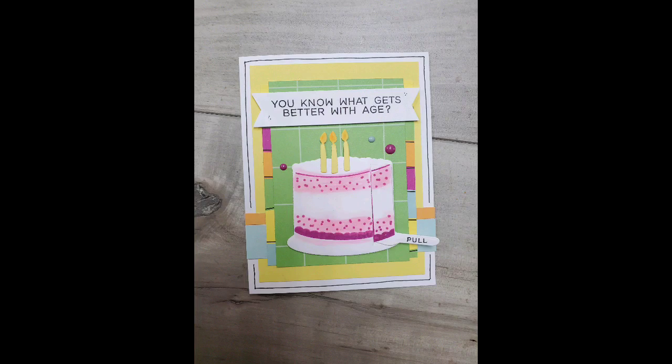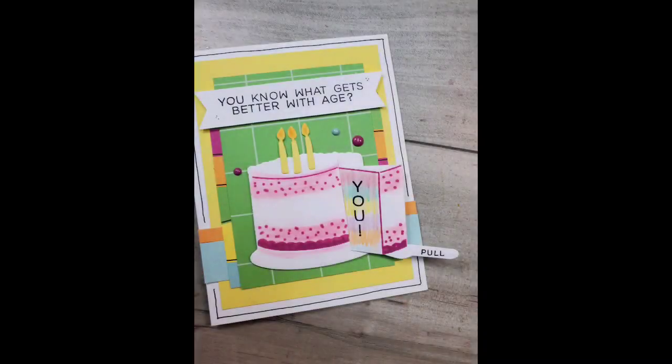Super cute! I'll leave a link down below to this Cake Day card making kit. If you have any questions, let me know.